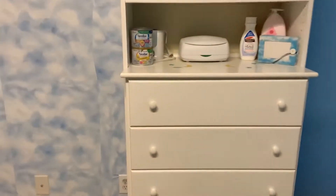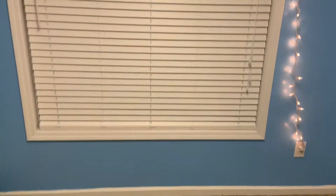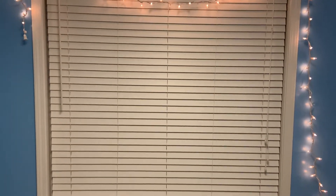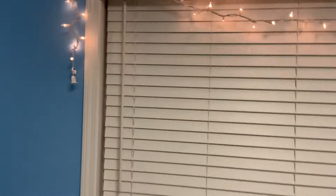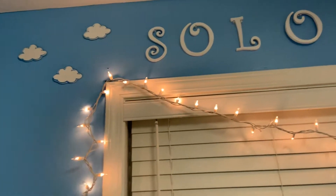The theme of his nursery was like clouds, twinkle twinkle little star, that type of thing — sky. His name means peace. So I'll start with this wall. The paint name is Summer Splash by Valspar — I'll have a link down below — and we got the paint from Lowe's. Starting out, I just have these clouds here from Party City.